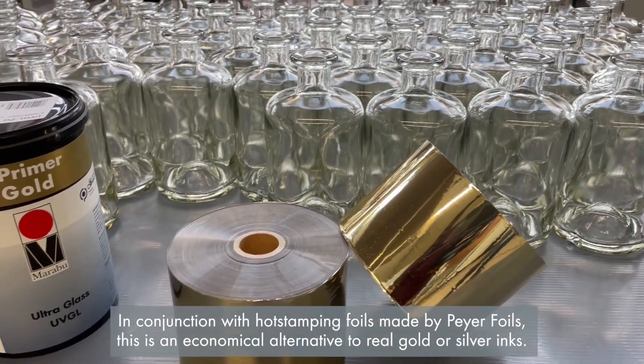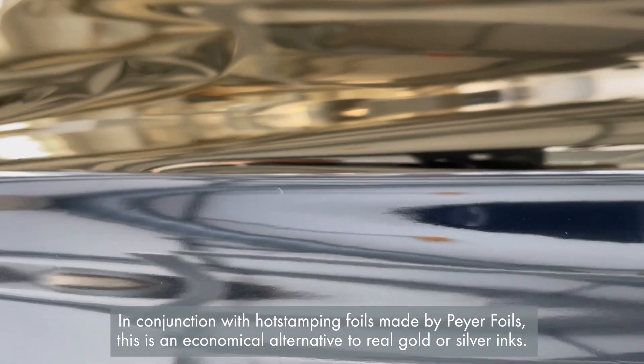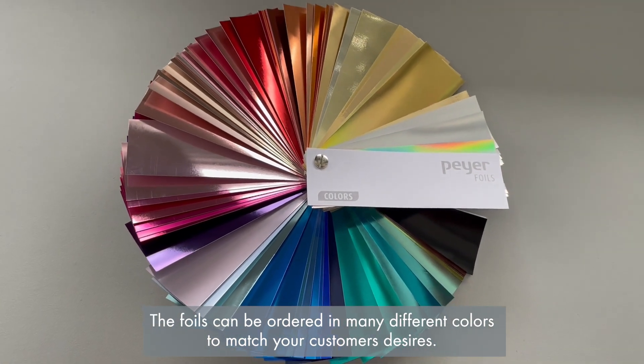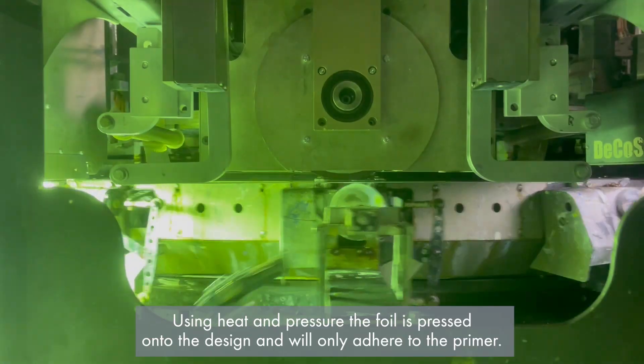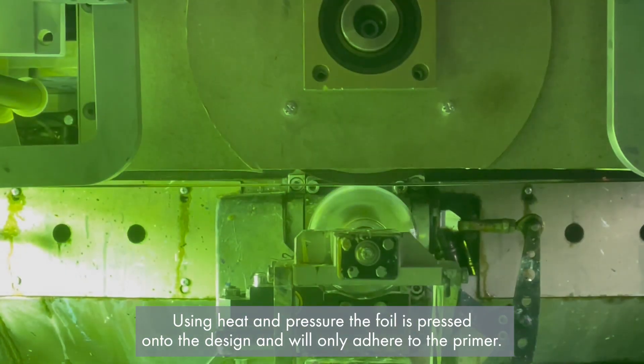In conjunction with hot stamping foils made by Pyrofoils, this is an economical alternative to real gold or silver inks. The foils can be ordered in many different colors to match your customers' desires. Using heat and pressure the foil is pressed onto the design and will only adhere to the primer.